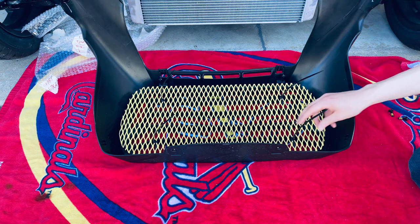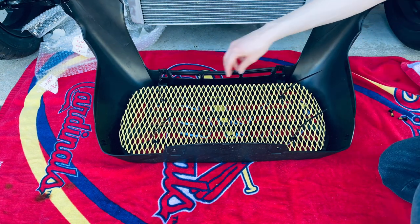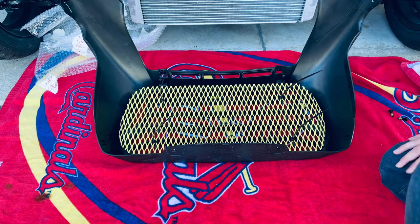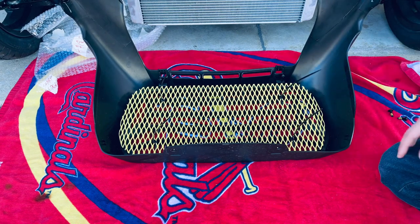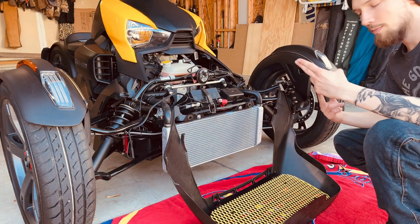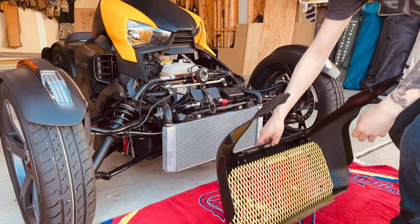So I've got the zip ties on. I left them hanging up here so you guys know exactly where I'm putting them — right there, right there, right there, and right there. Obviously trim the rest of the zip ties off, and then you're good to go, and we'll put this thing back on. Now that we have everything zip tied in and everything's trimmed up real nice, we're going to put this back on and then we'll be finished.